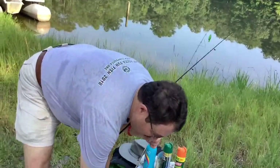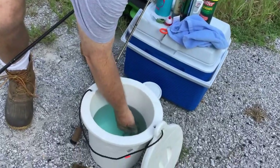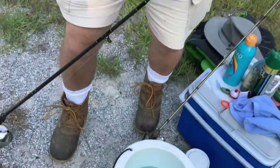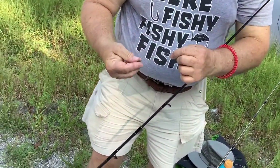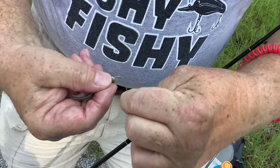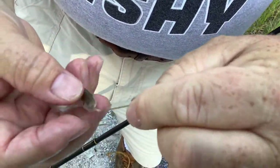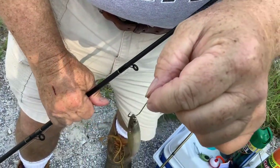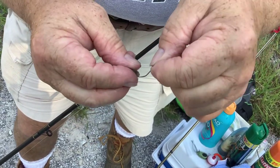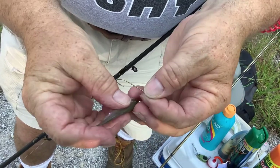We're going to reach into our minnow bucket and try to grab one. Now there are two ways to hook them. One is just behind the lips — put the hook in and go straight up like that. That keeps the minnow lively and is an excellent way to hook your minnow.